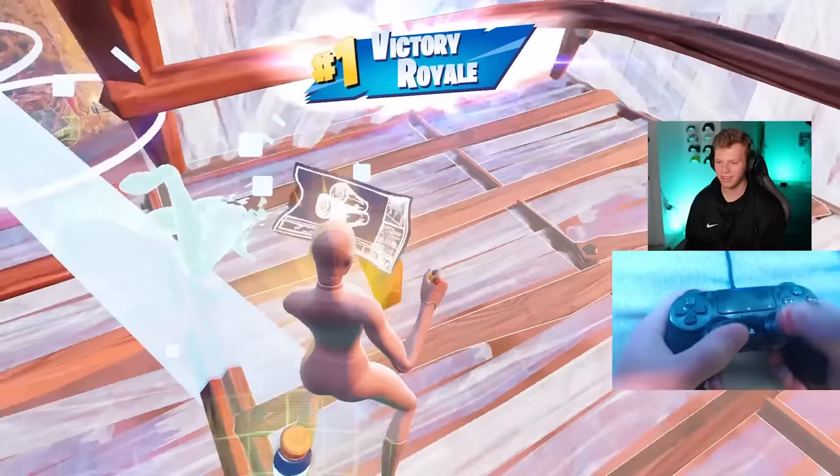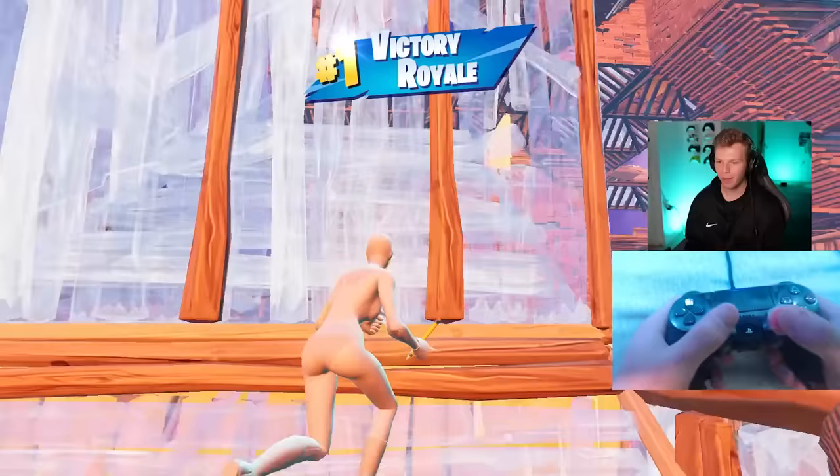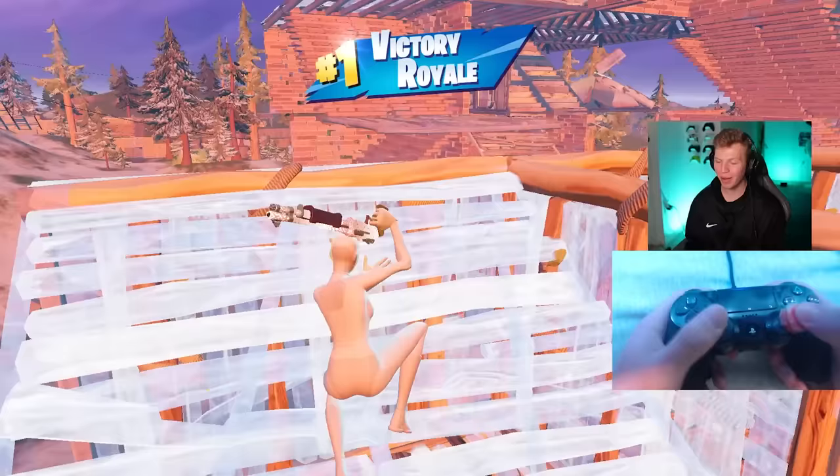On the homemade controller accessories controller - minus the balloon grip - we got the win in a pretty sweaty lobby with six eliminations. Let me know if you try and make any of these accessories, and I hope to catch you in a future video.